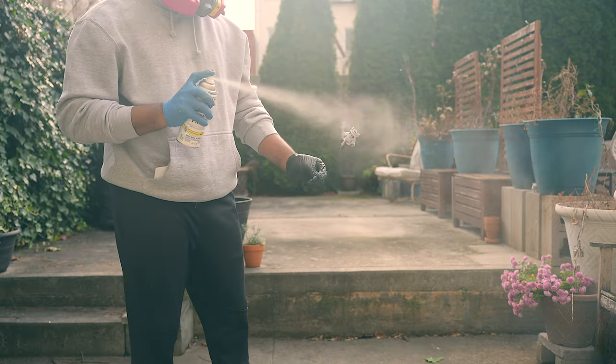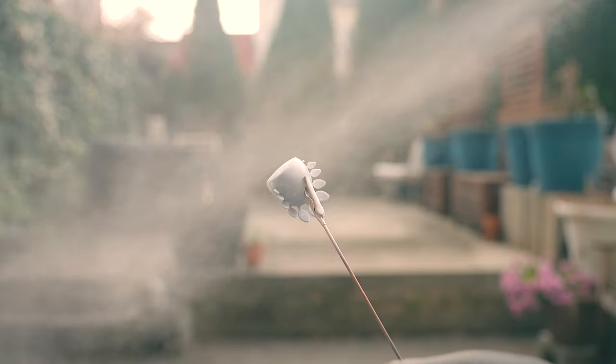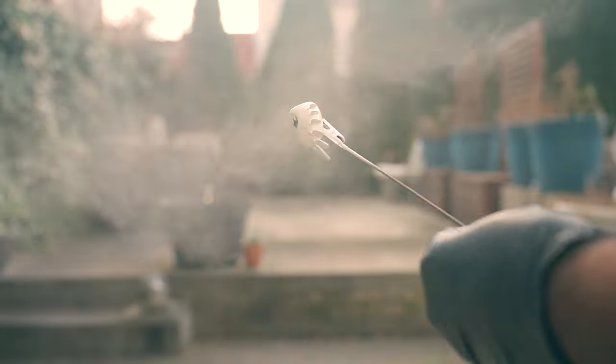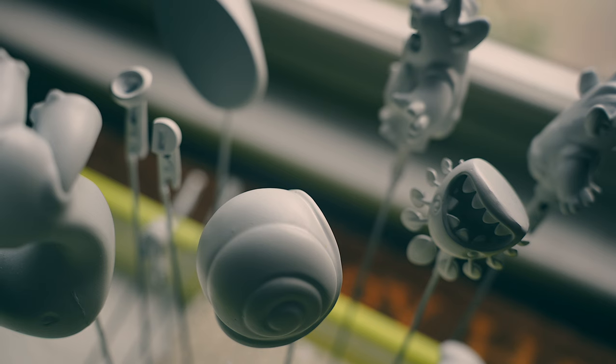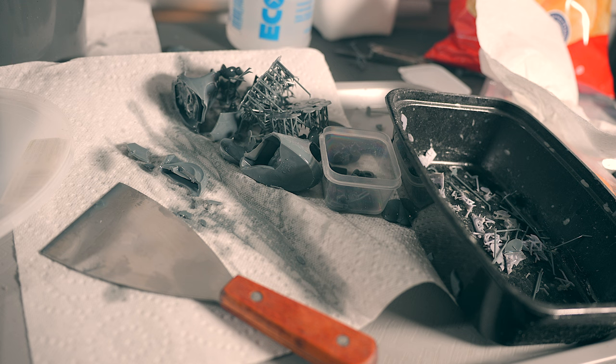I do have a lens protector on my camera — one of those little screw-on lenses on my nice camera — so if there's any spray back it's not going to ruin my lens. I had a bunch of prints fail and I was very upset.